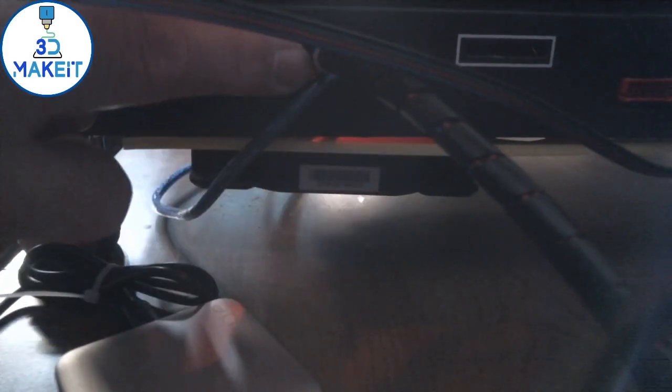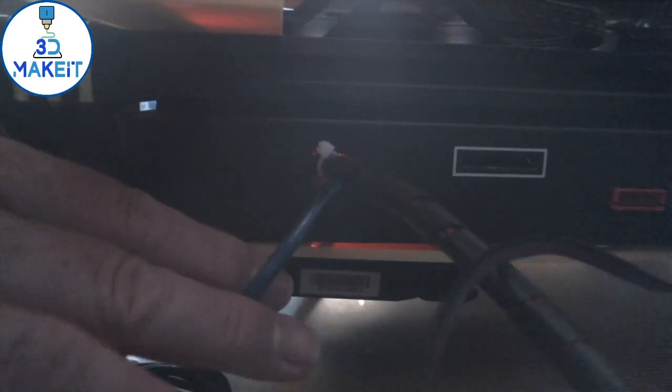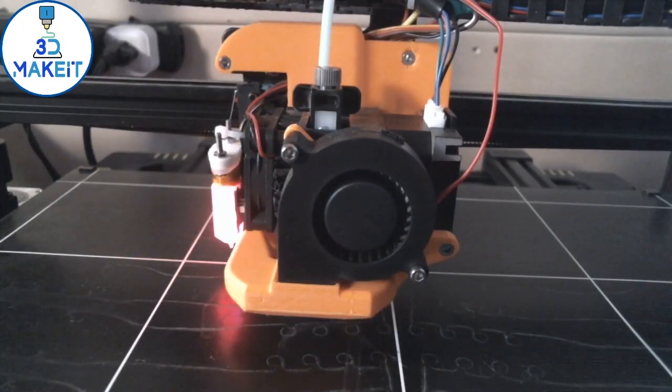I've just got the wire loom going through this slot here. This is where the USB connector was for the main board, but since I'm using the SKR the wire comes out here, so I'm not using the SD slot and I'm not using the original cable management. It's there so if I ever wanted to convert it back to stock I could, but right now I'm pretty happy.